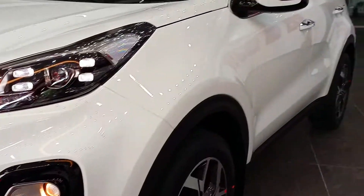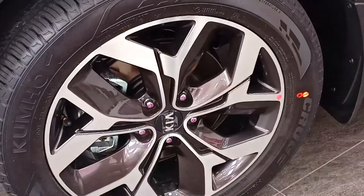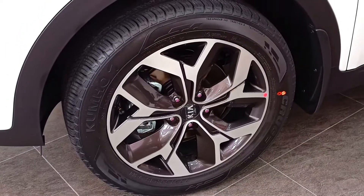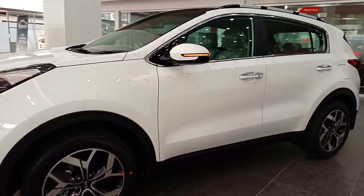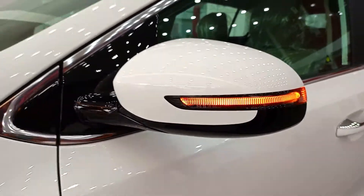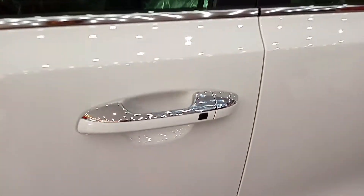You will get a dual tone with the black color — white with black contrast. You can see KIA's original alloy wheels. Talking about the tyre profile, you will get alloy wheels with Kumho tyres. You can see the side turn signal. It has a dual tone with the piano black finish and white contrast. There is a door opener, and chrome has a smart entry system.